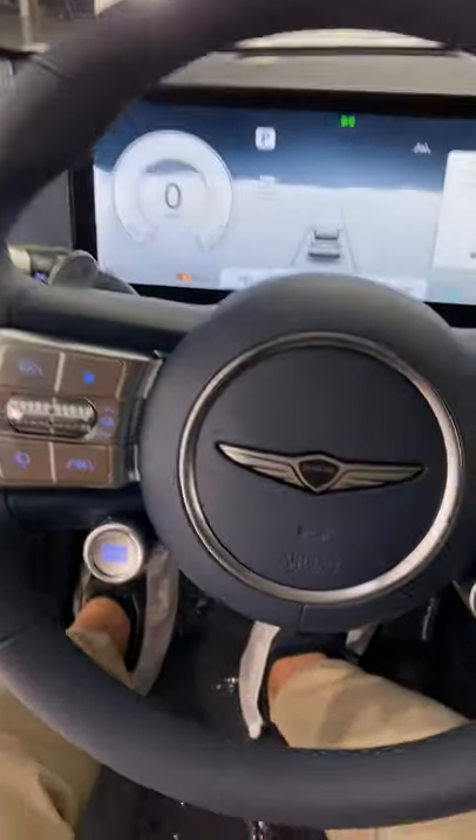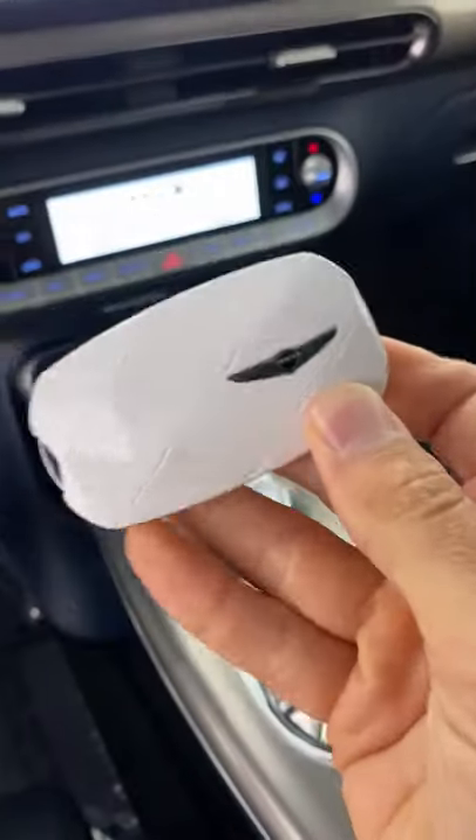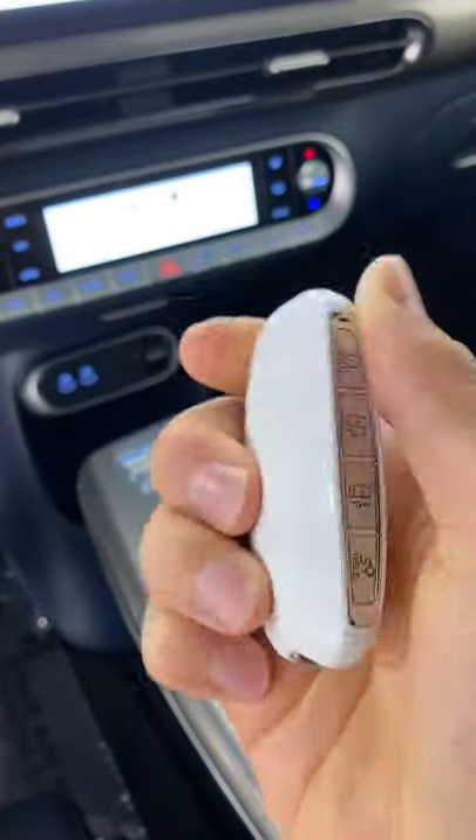We don't know what it does yet but the GV60 has a boost button. The GV60 is the first to get the new Genesis key too. I think it looks awesome.